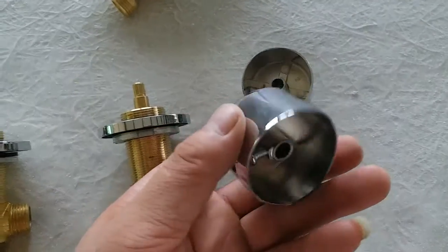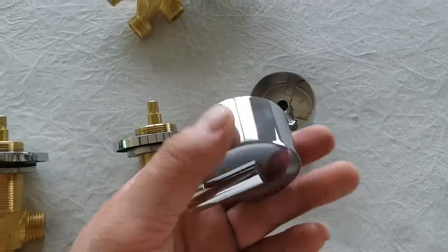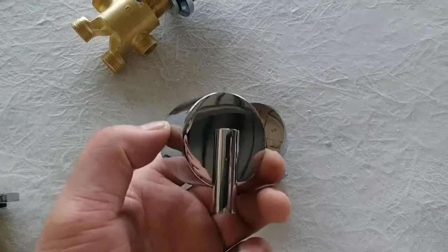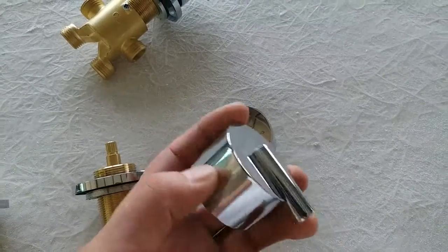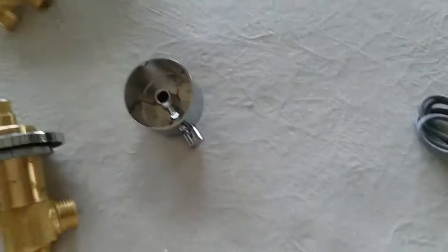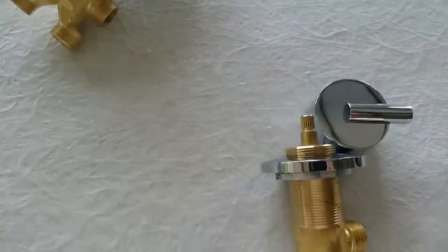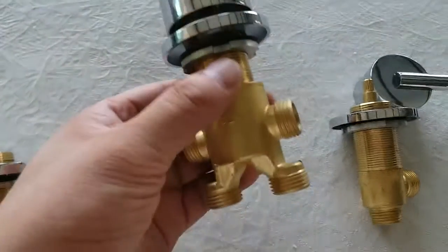As for the cap, the door knob — it's dried chrome, it's like a mirror. The finish is nice. This will be the faucet part, the switch.